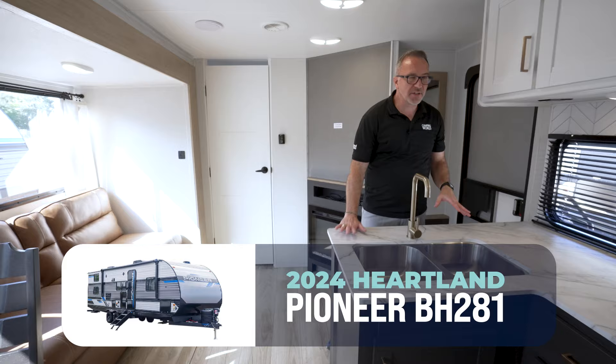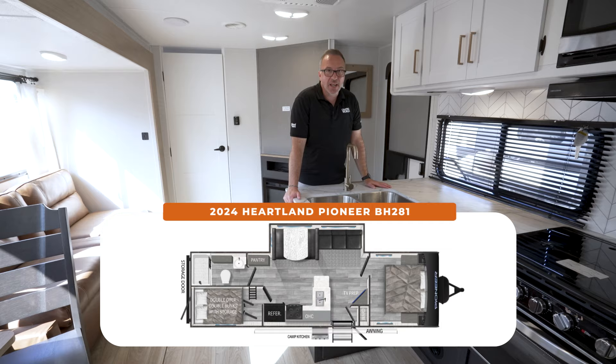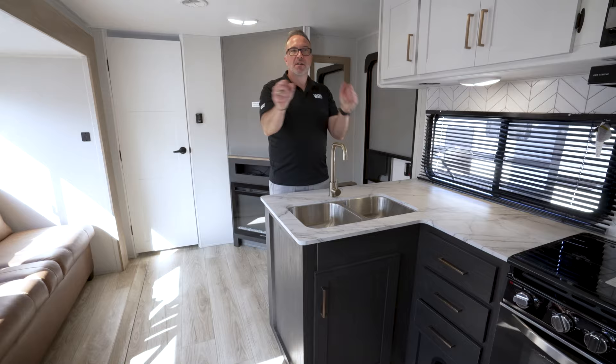The BH-281: 32 feet 6 inches, 6,400 pounds dry. I can sleep seven, maybe eight, and I like the separation of space — you actually have it thanks to the doors. Let's go outside and show everybody what they've got out there.